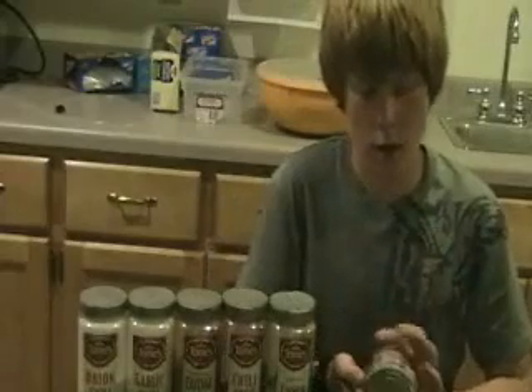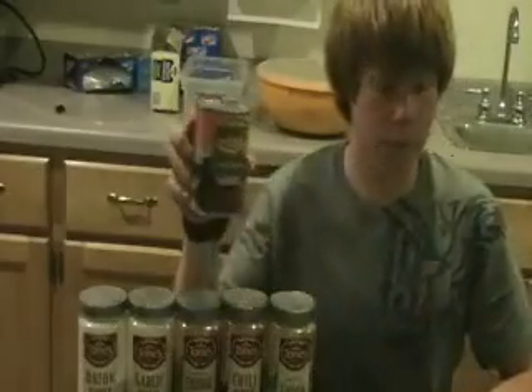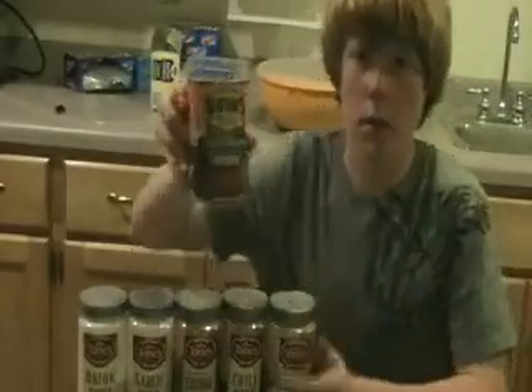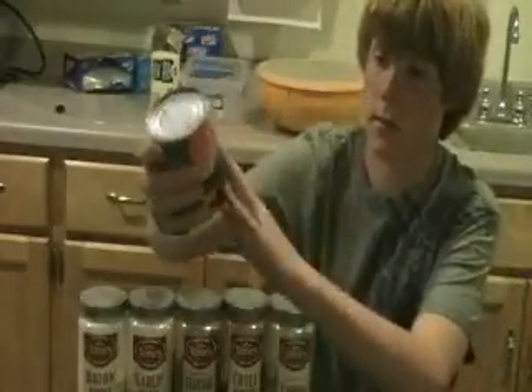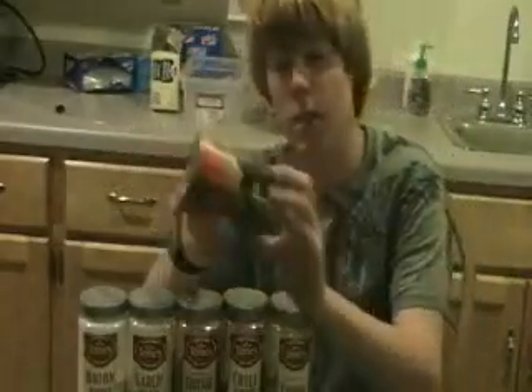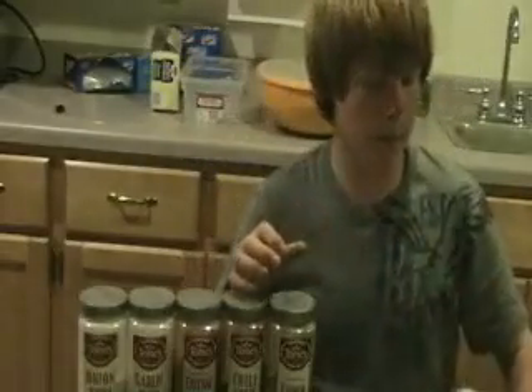It starts with — just bring to a simmer, if you can even call it that — about four cans of kidney beans. I'm actually using chili beans in this video because I don't have any kidney beans, but use just regular kidney beans because chili beans won't be good.